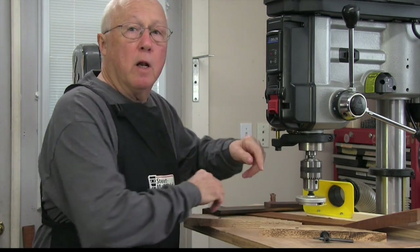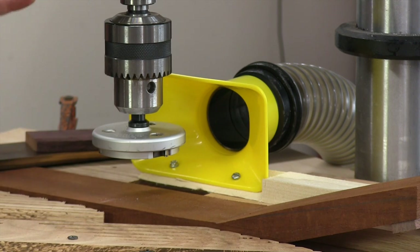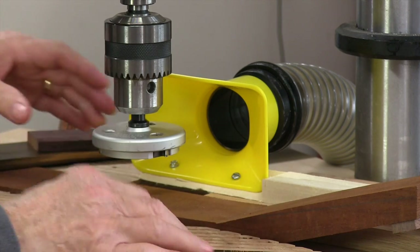A planer is a great tool to have, but a lot of shops don't have the room for one and they're expensive. This is the StuMax safety planer. It's a rotary planer that fits in your drill press.